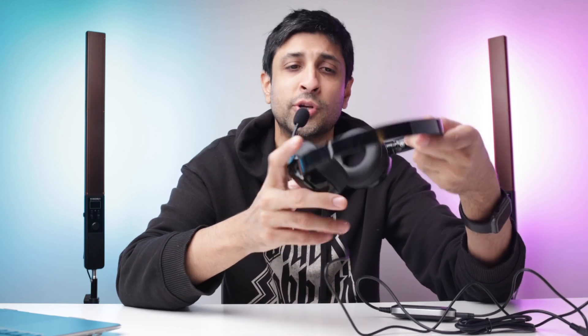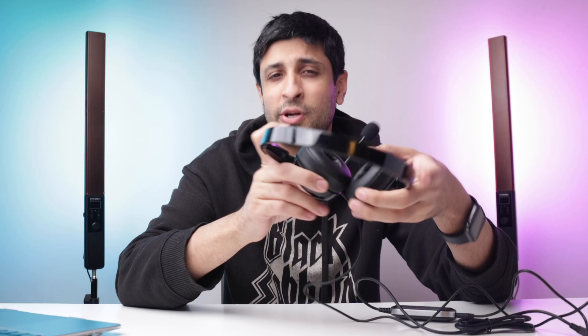Today I'm going to review the MPOW wired computer headset and tell you how it is in sound quality, how the mic performs — because that's pretty much the main selling feature. You're going to use it for Skype calls, Zoom calls, or whatever communication. I'll also cover comfort, any other applicable features, and overall whether this is worth your money.